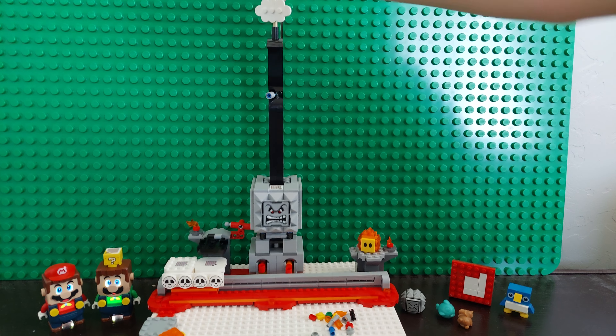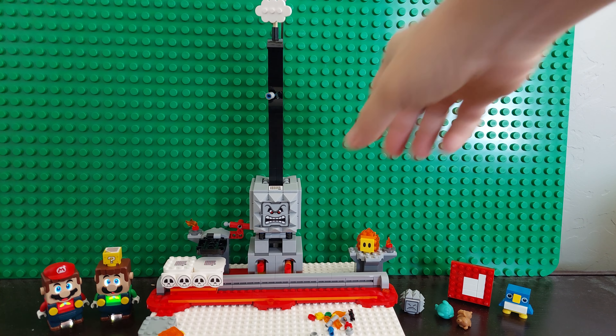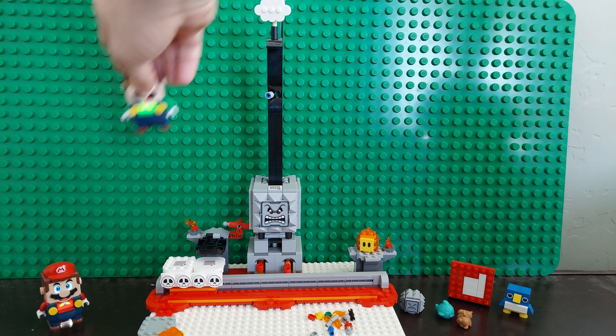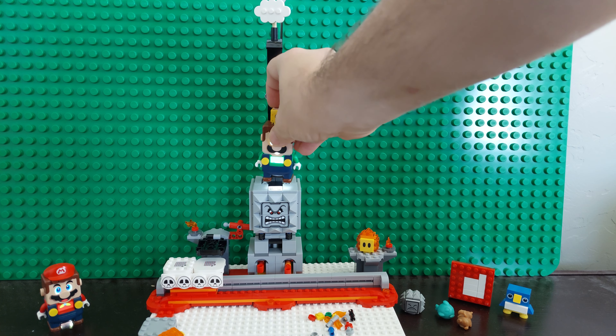If you turn the cloud twice, then it also falls. He also has a little thing at the top here — you have to hit him five times. One, two, three, four, five.